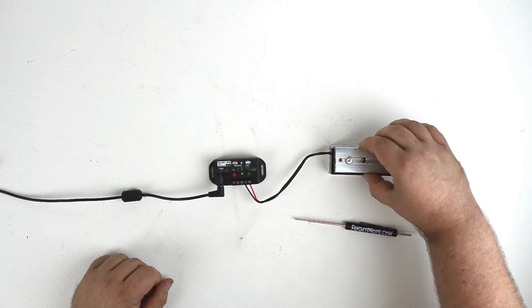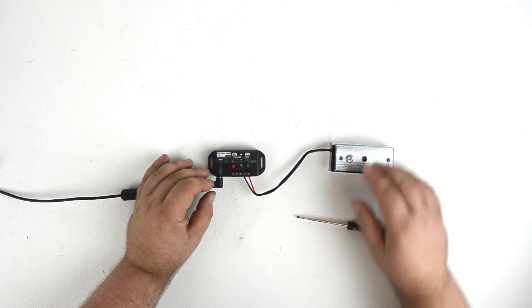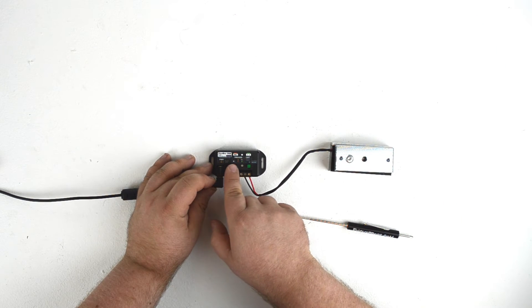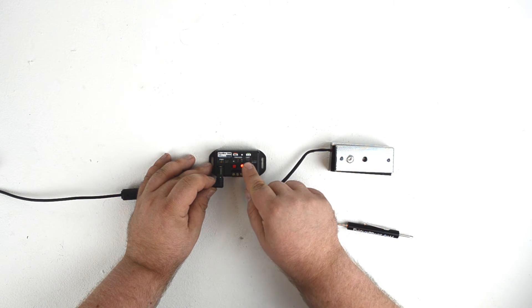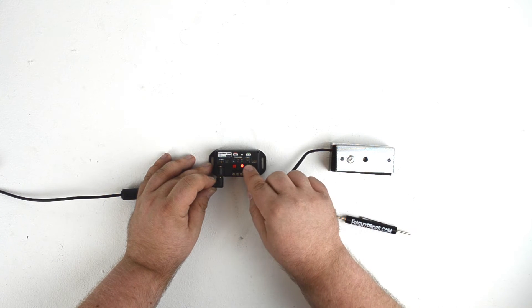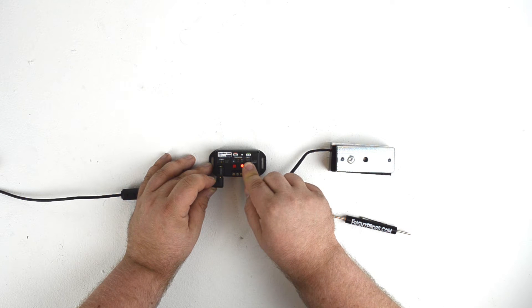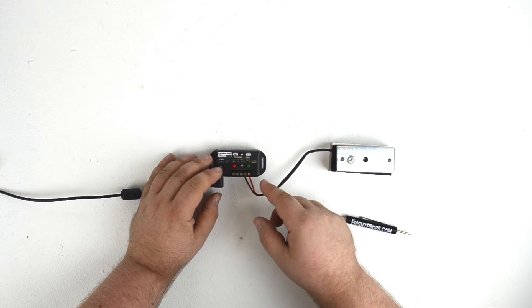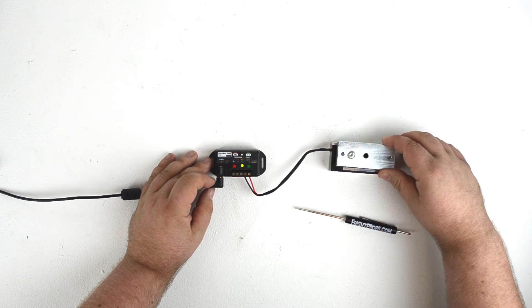You'll notice that the lock is now securely locked even though the controller is not activated. Recording with a Peekaboo is extremely easy — you simply hit the record button and then hit the green output button to record the sequence of your output. In this case, the maglock will open whenever I press the button and will stay open for as long as I have the button held down. It's unlikely that you'll want this sort of rapid-fire opening and closing motion like we just programmed here.